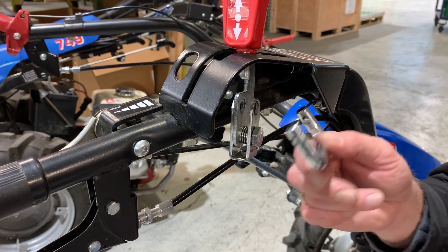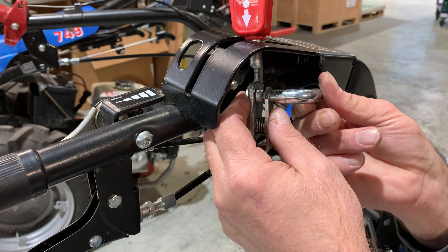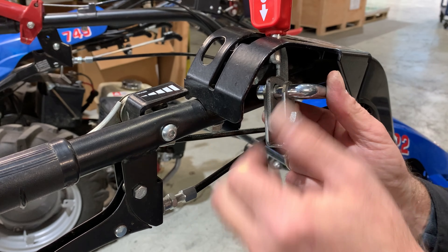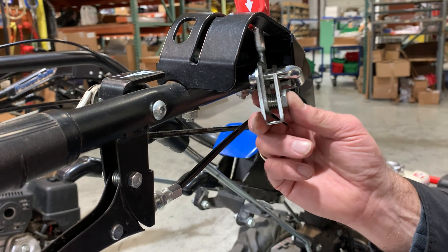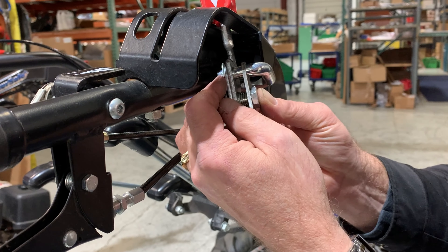Insert the longer, grooved end of the cable anchor through the upper hole of the fork, the lever, and out through the other side of the fork. Install the small plate so the slotted hole goes over the groove in the cable anchor. Then position the lower round hole with the lower hole of the fork.